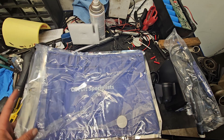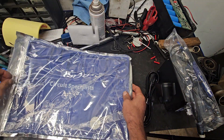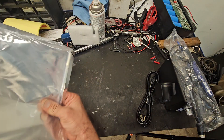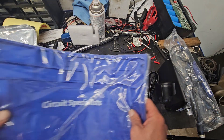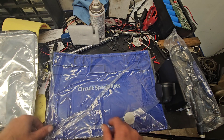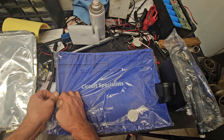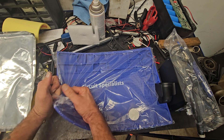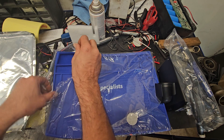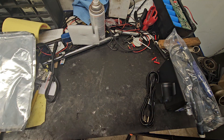From the back it looks like one of the static-free bags, so it could be a great big static-free bag. I might have to keep it to make sure my silicone mat stays static-free. So that's what I got — things for circuit board rework. And again, it's just something I find interesting.